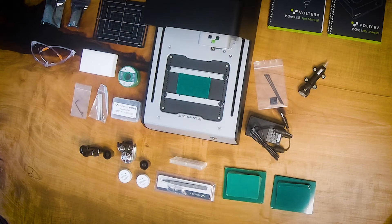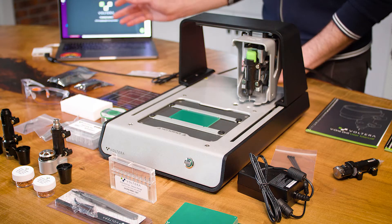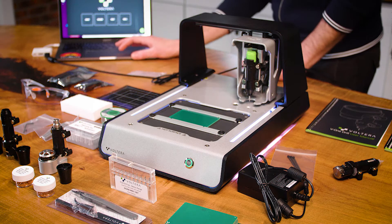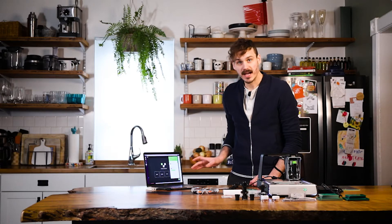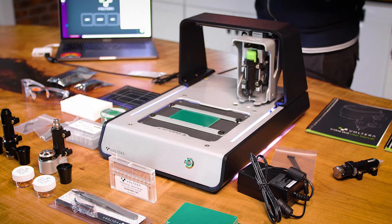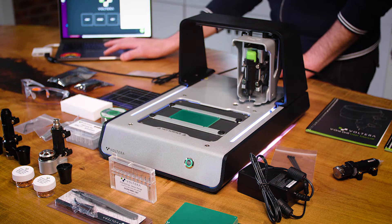It's not perfectly centered, but it doesn't matter because we're going to align it in the software. I'll turn on the printer and it'll automatically recognize it. You can pick up the software on the Volterra website — free to download. One thing to note is this little chat bubble down in the bottom right corner. If I run into any problems at any time, I can just click this button and it will open up a live chat with the Volterra support team. They respond very quickly and should be able to help you get through just about any issue you face.